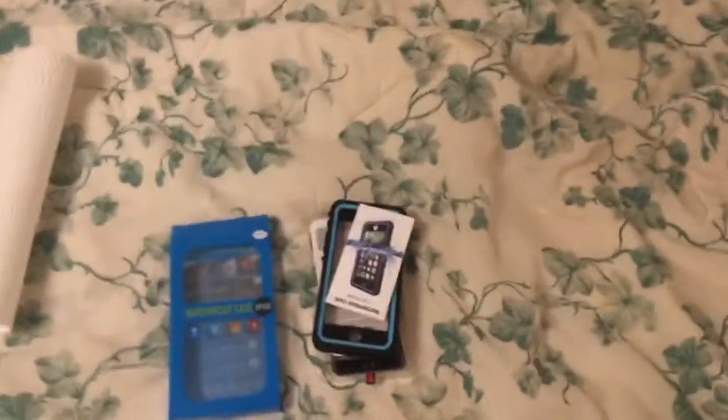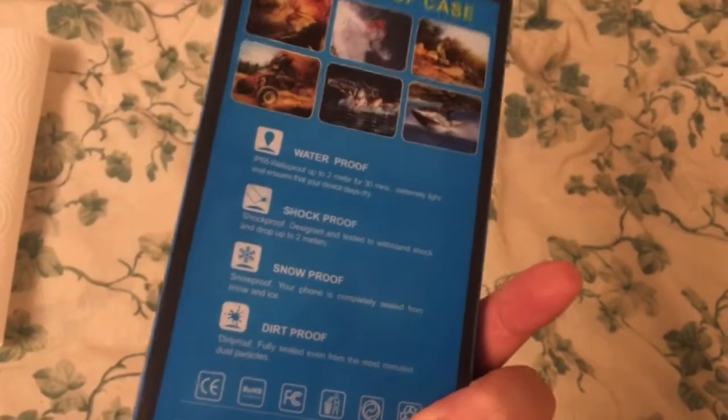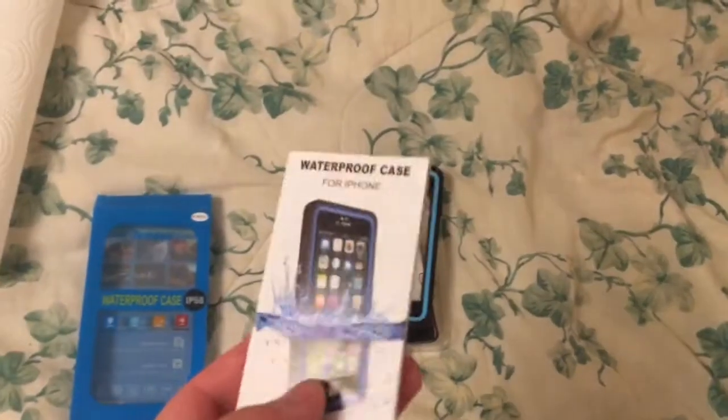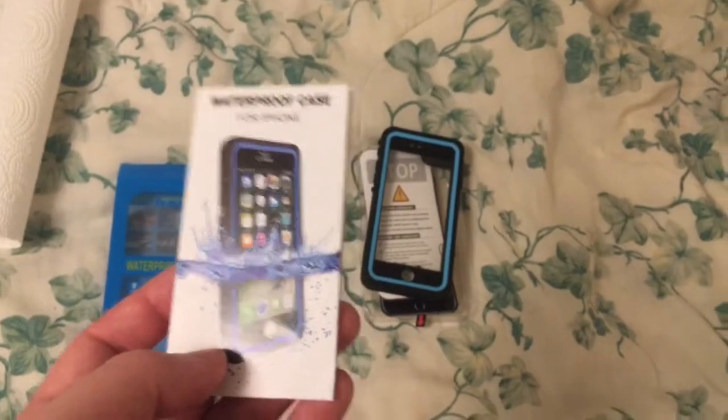This is the Timden Waterproof Case Review. It's a pretty good case, but there are some drawbacks.